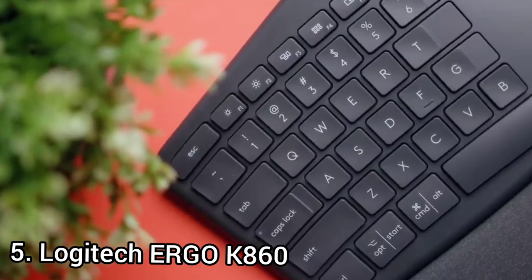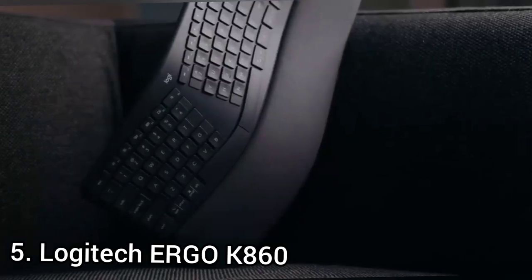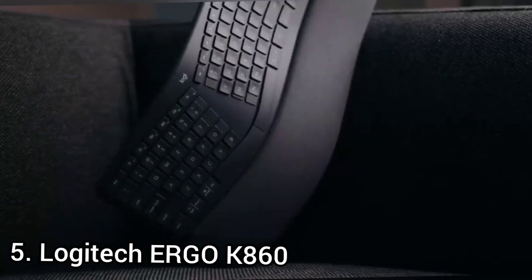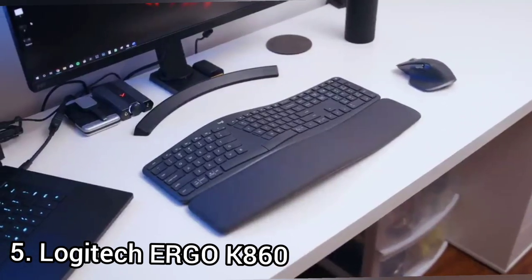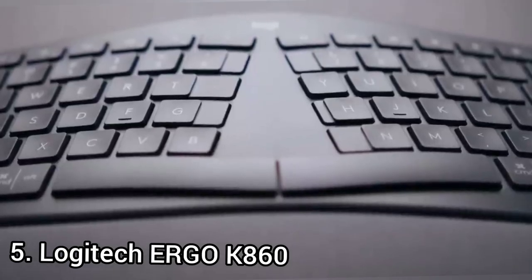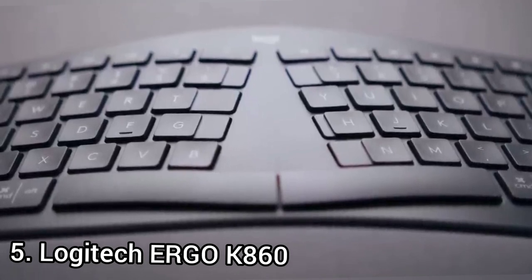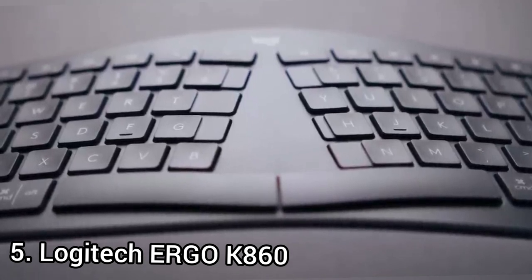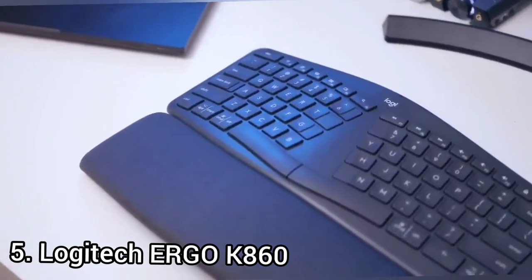Number 5: Logitech Ergo K860. The K860 is ideal for people who regularly do long-haul computer sessions that result in hand fatigue, wrist discomfort, and finger aches. The Ergo K860 is a one-piece split keyboard — or a 'soft split,' as I like to call it. There's a triangular gap between the sets of keys destined for use with your left and right hands, so you don't need to pinch your shoulder blades to push your arms or wrists together.